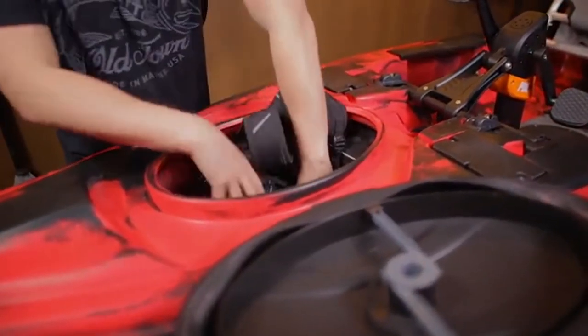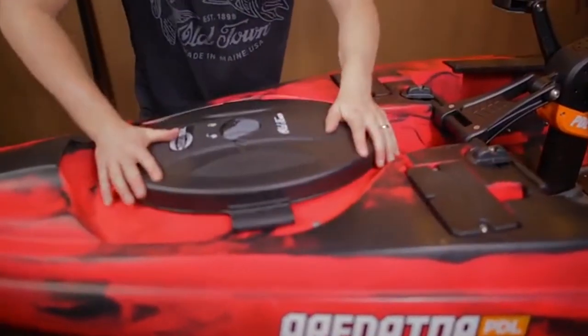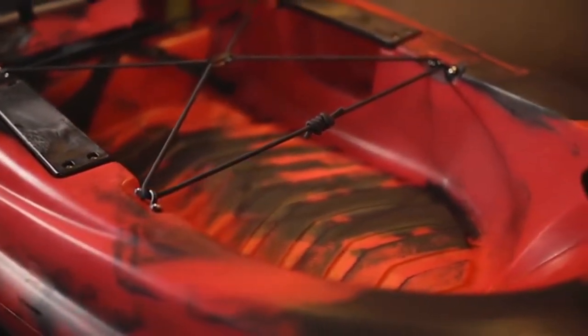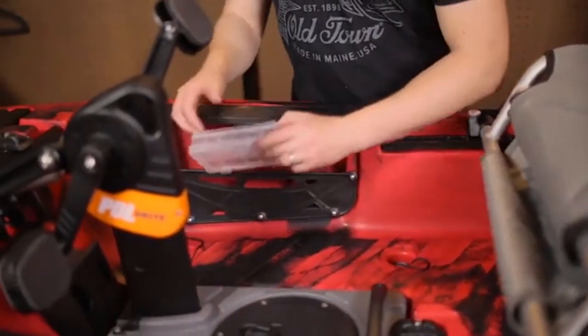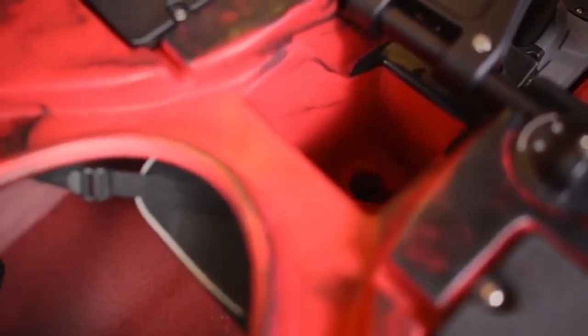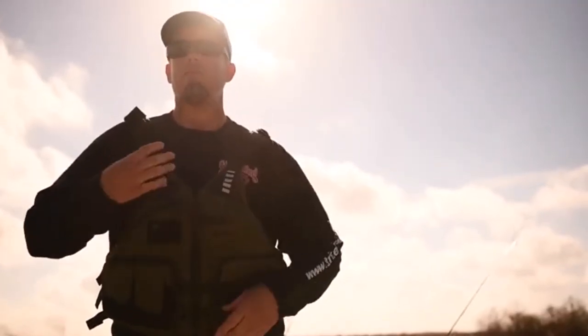We added a forward-facing rod holder on the right side of the kayak — that's for switching out lures, landing fish, or just a quick easy place to stash your pole without reaching behind you. We also added a trucker-style knob with a locking screw so you can lock your rudder in place to control your drift in current or tide, and that knob is a lot easier to grip and turn.